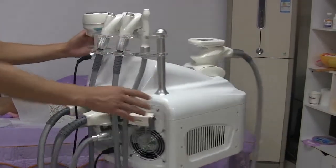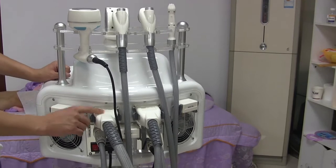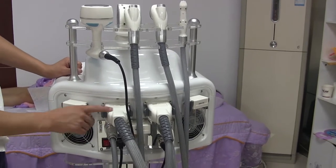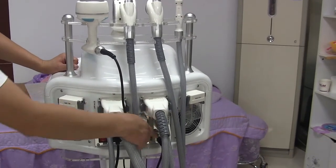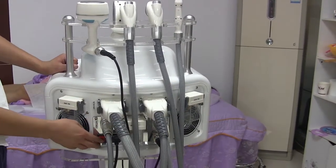Now let's see the back of the machine. There are five handles and their connectors — one, two, three, four, five — and three filters, and the power button.